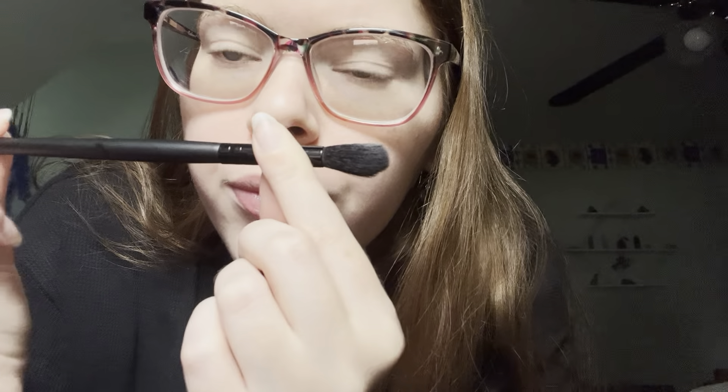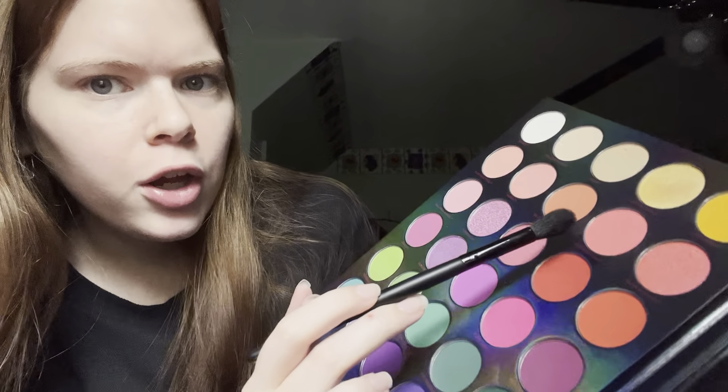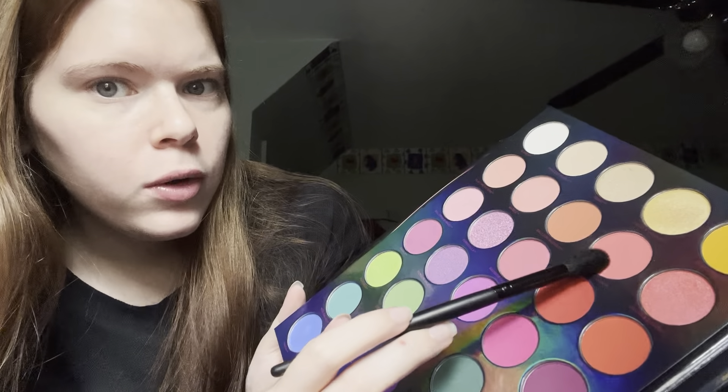I have my four brushes here today. I'm going to start off with this little fluffy brush. I'm going to go in with this pink shade right here. It's very good.